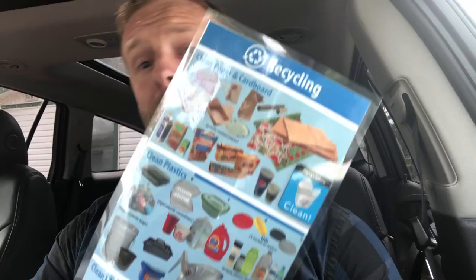What do I do with my old lawn chair? Got this clean plastic chair — where the heck does that thing go? Gotta be the garbage, right? Actually, that's a recycle. Clean plastic goes in the recycle bin.